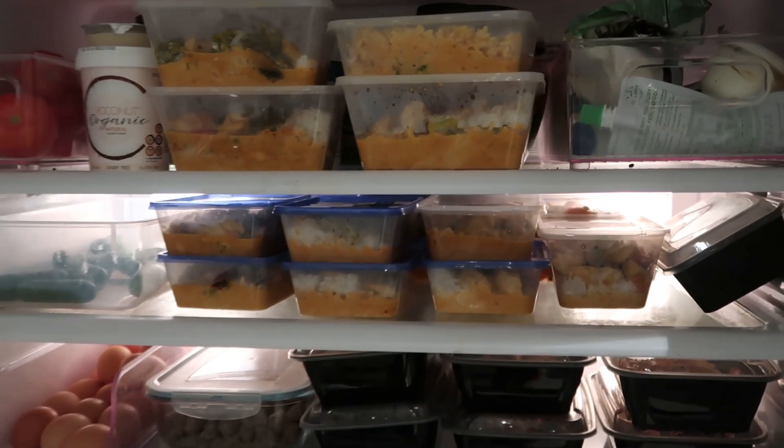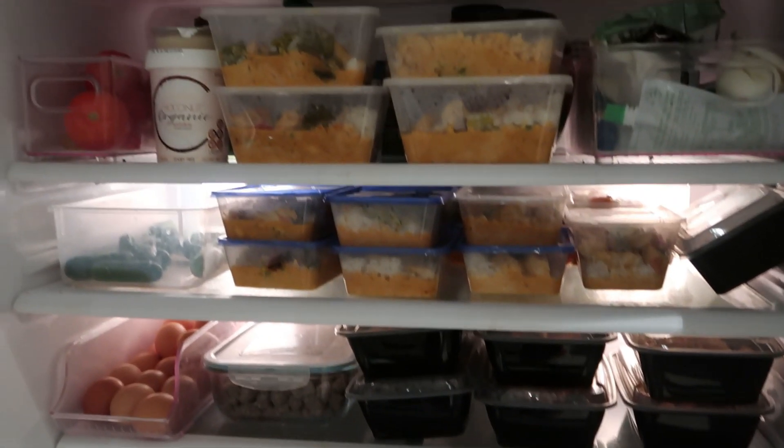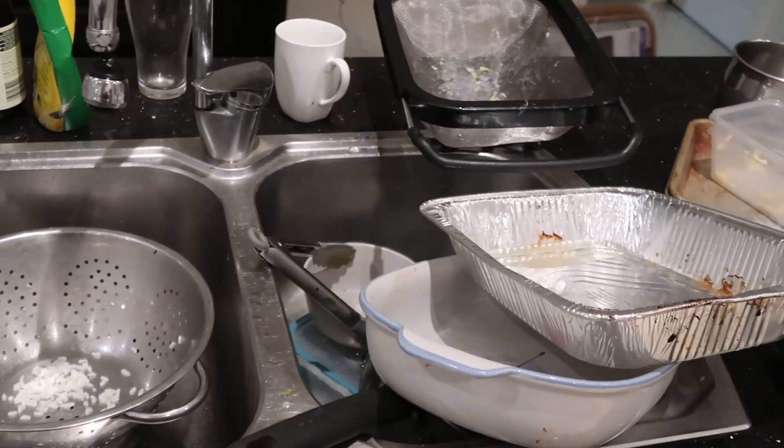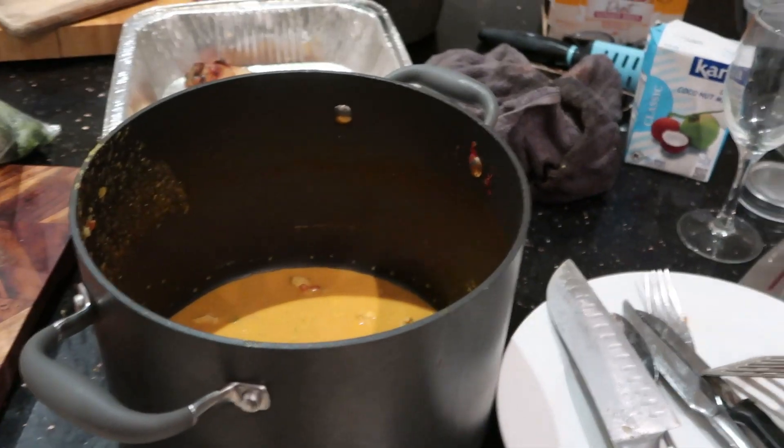Now I am a super messy cook, I make such a mess, and I'll show you. Someone said please show us — okay, here we go. This is my mess. Confessions of a messy cook. I'll see you on the next video, bye. Thanks for watching, I hope you enjoyed this video — if you did, please give it a thumbs up, please subscribe to my channel, and I look forward to seeing you on the next video. See ya, bye.